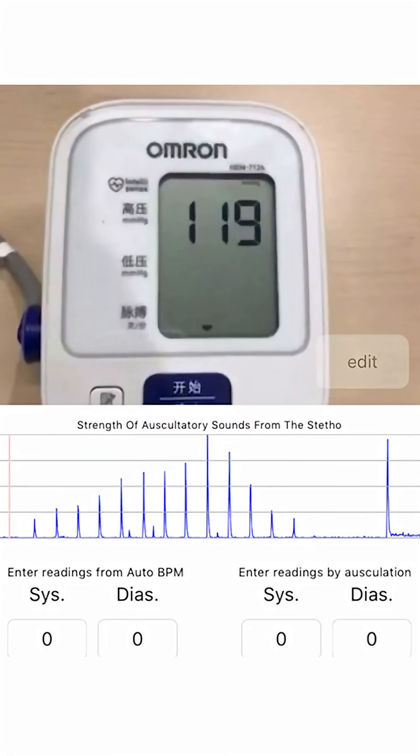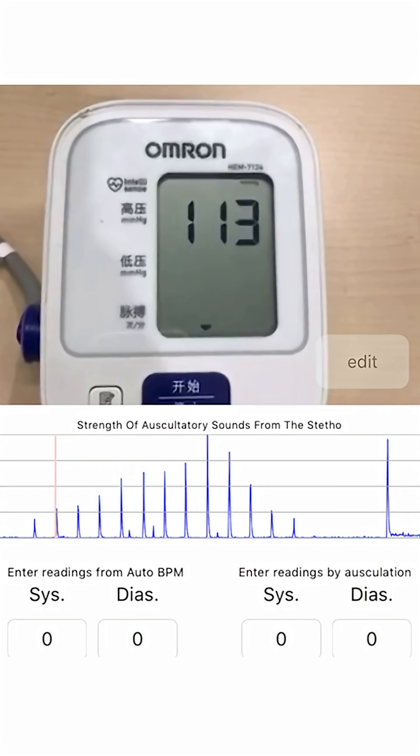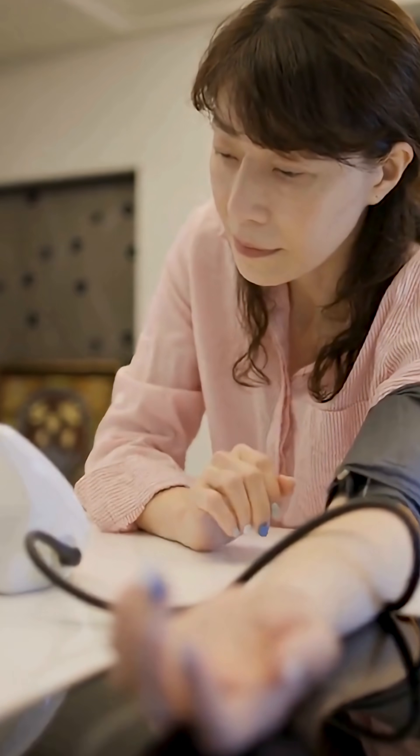The ideal way is cuff directly on bare skin. BP machines are calibrated assuming skin contact. And yes, this applies to home BP monitors too.